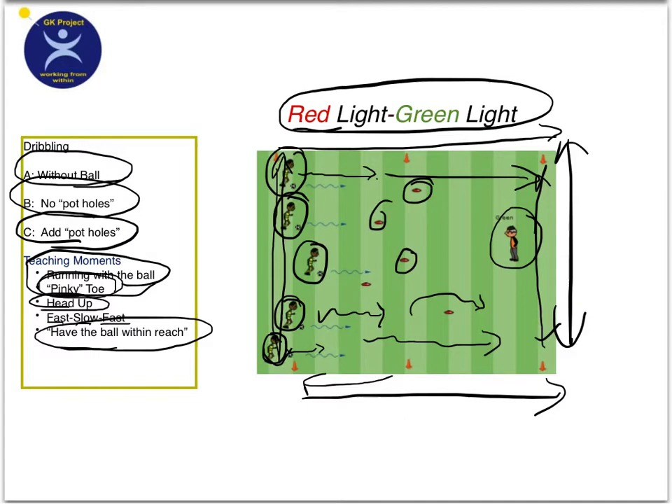So this is red light, green light — the directional way. A variation of this is instead of the coach saying green light or red light, you can hold up a red dishcloth or a green dishcloth and not say anything.